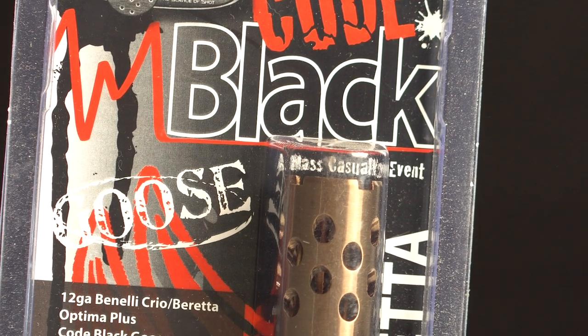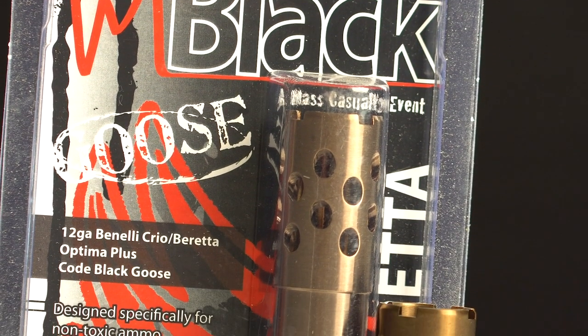With a tighter choke you have more payload on target and less spread, so it's good for more stationary targets that can take more abuse, like turkey. In addition to the standard chokes, there are specialty chokes designed for certain ammunition or for various kinds of game.